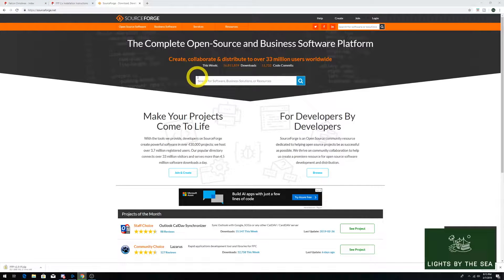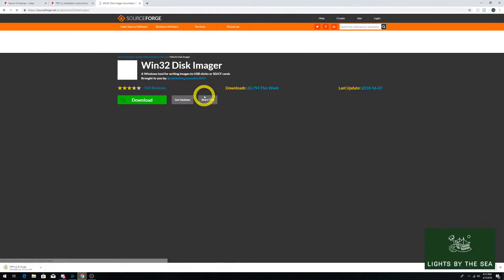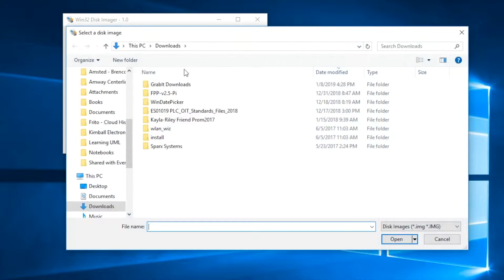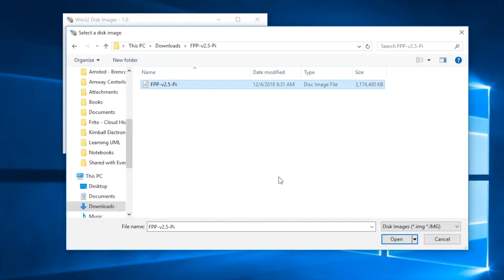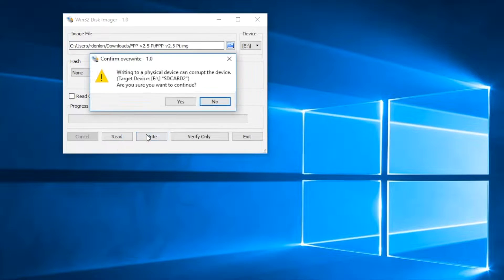Next, we'll need a program to burn the Falcon Pi Player image to our SD card. Browse to SourceForge.net, find the Win32 Disk Imager project, and download that application, then install it. Put your SD card in the adapter and put it in your computer, then open up the Win32 Imager. Browse to the Falcon Pi Player image and select the file, then hit Open. Under Device, choose the drive letter for your SD card, probably D or E, then click on the Write button on the bottom.